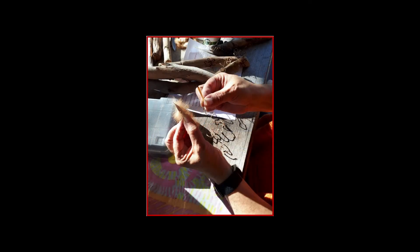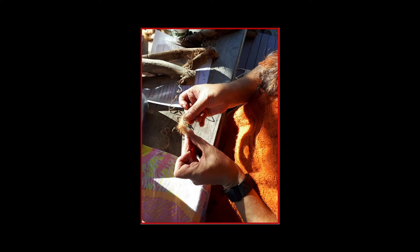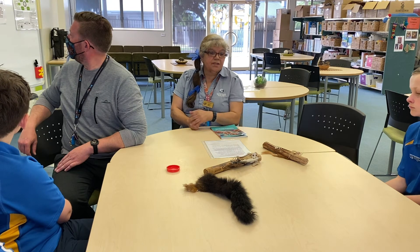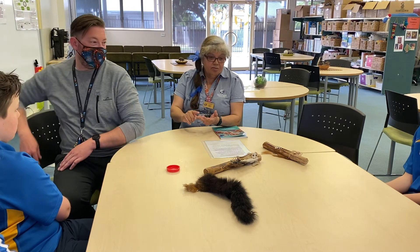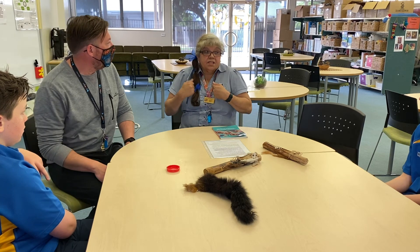The next one — I'm holding an echidna quill. Back in traditional days, they used to use them to pierce holes in the kangaroo skin. I'm doing it with the possum skin to put a hole in so that I can thread the rope through to attach it. That's what they used to use — echidna quills to put holes in things, because kangaroo skins and possum skins were all sewn together to make cloaks traditionally.